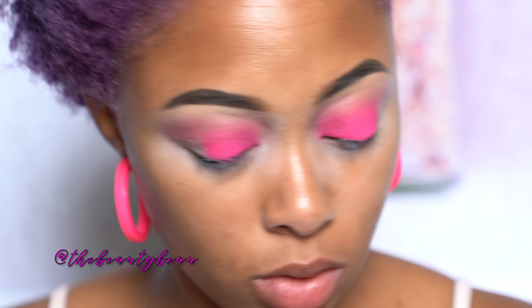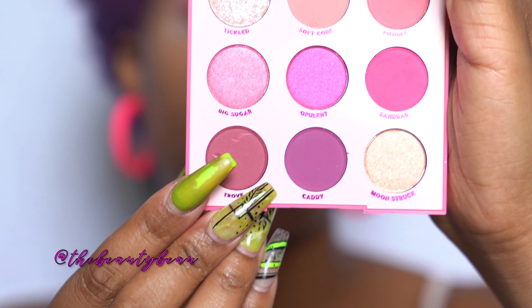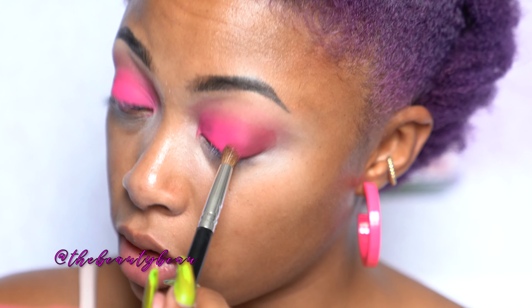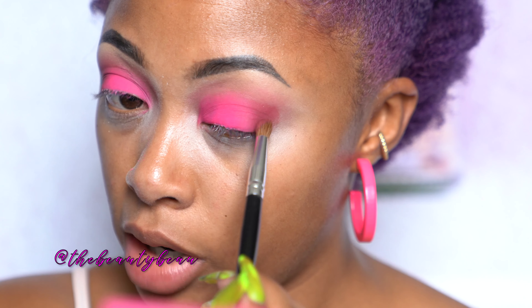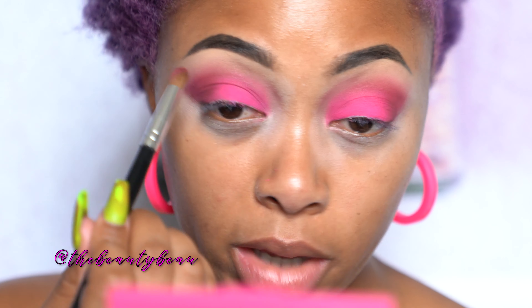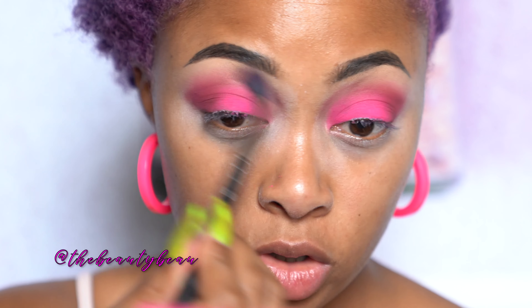For the outer V, I kind of don't want to use purple, but it looks like that's what I'm stuck with in this palette. I'm going to do as pinky-purple as possible. I'm taking a color called Trove — it's a pinkish plum at the bottom left. I'm using an even more tapered brush, this is Coastal Scents DRC NO8. I'm packing it on to start, then going up with the remaining product. I'm not applying too much, just deepening the crease, going back and forth.